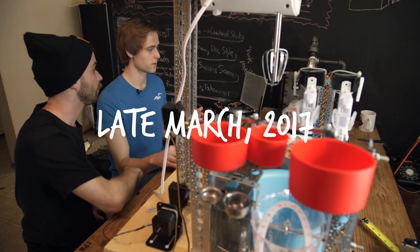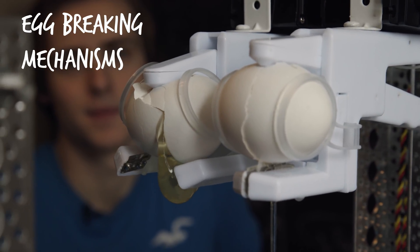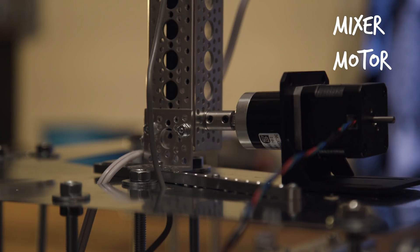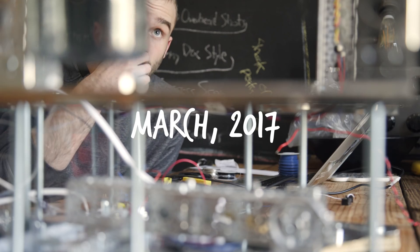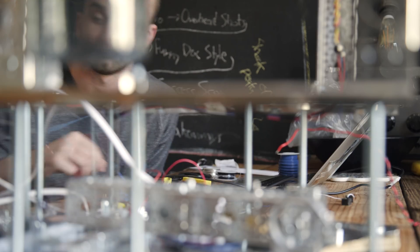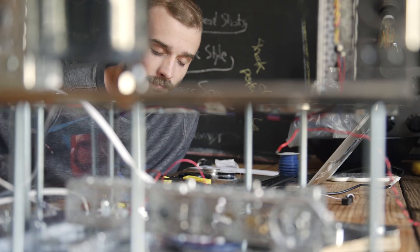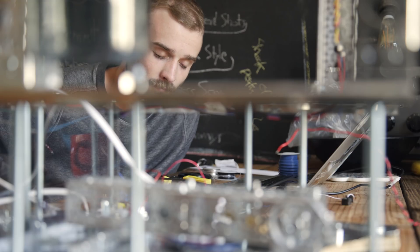Once everything was put together, dumping mechanisms one and two worked fine, the two egg-breaking mechanisms worked fine for the most part, the motor moving the mixer up and down worked okay, and the tilting mechanism worked fine. But for whatever reason, whenever the mixer or mixing bowl turned on, the entire thing would short out. It's hard to explain how much pain and effort and time went into trying to figure out this problem — it was a freaking horror show.